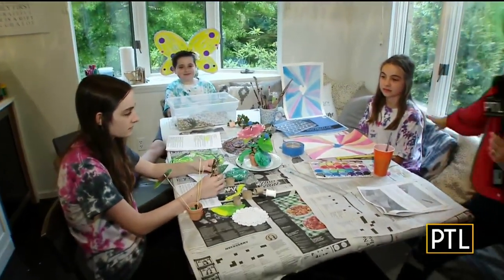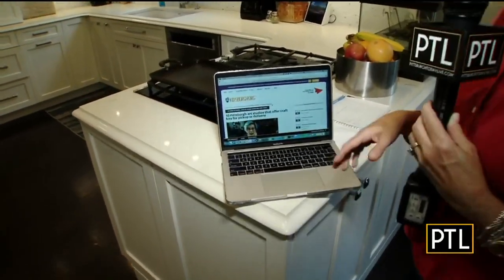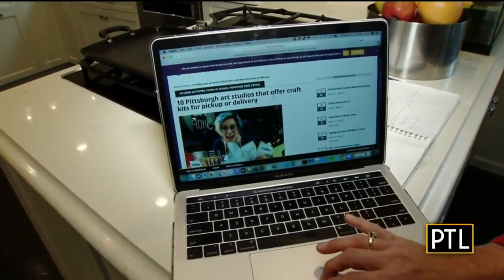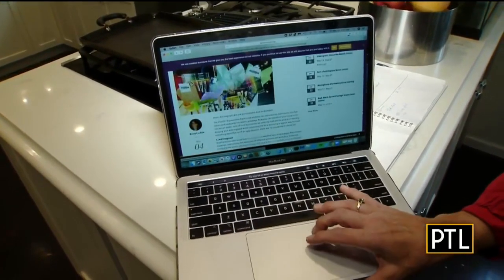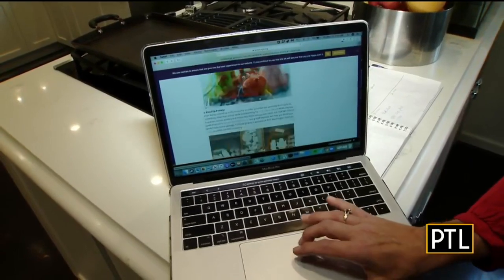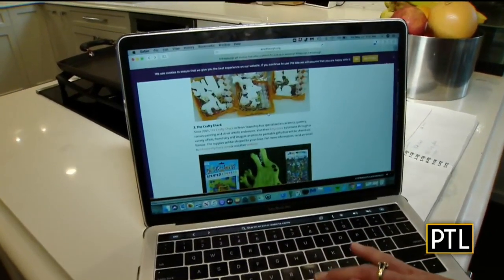If you notice our tie-dyed shirts here, we had some fun tie-dying yesterday, so that's another fun project for older kids. Now, Kidsburg has this great article: '10 Pittsburgh Art Studios that offer craft kits for pickup or delivery.' So maybe you're not inclined to do art — you're not a regular at Michael's. Well, there are so many cool things. You can pick up pottery like those pottery stores you would do.